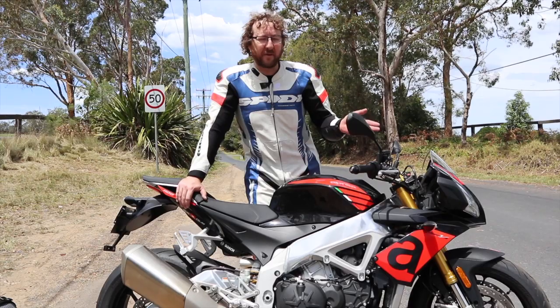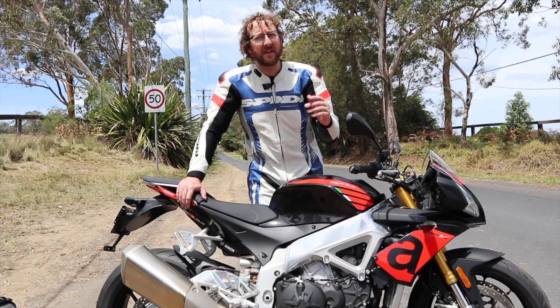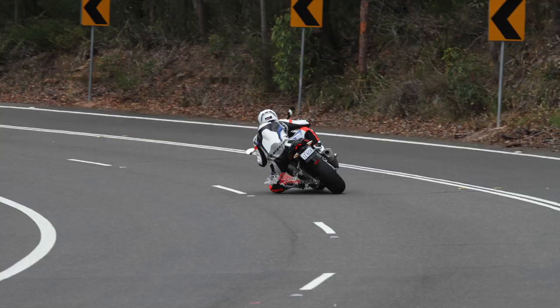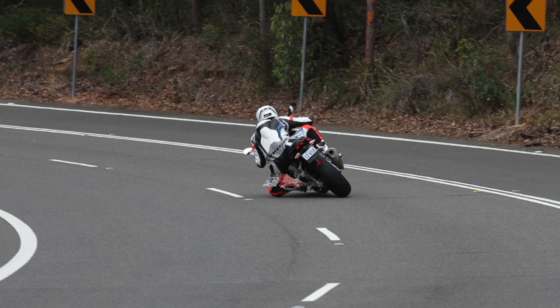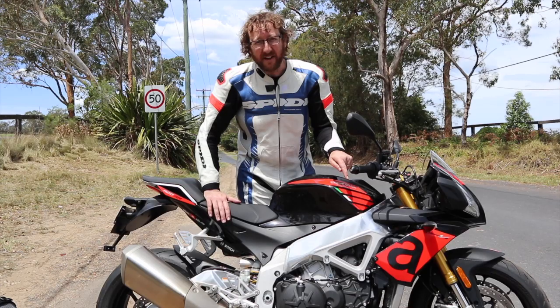The Diablo Rosso 3s are fantastic tyres — great for cruising around town, general use, and you get good mileage out of them while still being great for cornering. They've got a really good profile — I could still get my knee down — and they work on the highway too. So even without super-sticky track rubber, these tyres work over a good wide range of conditions.